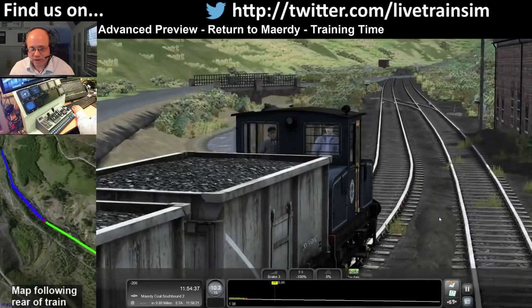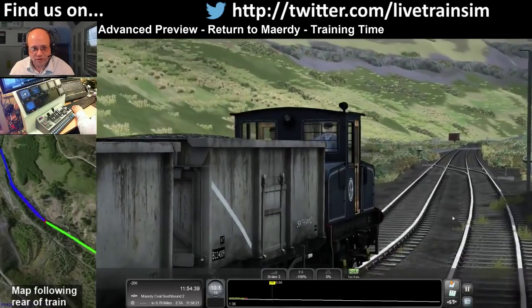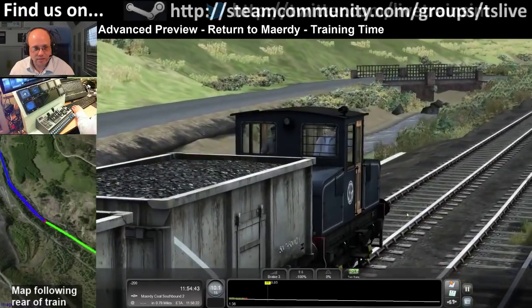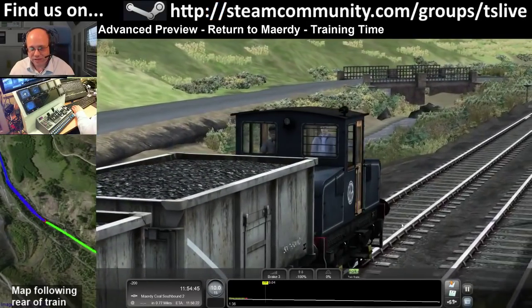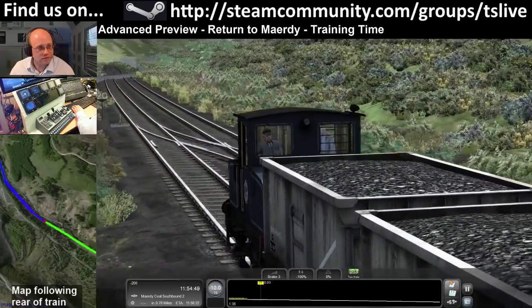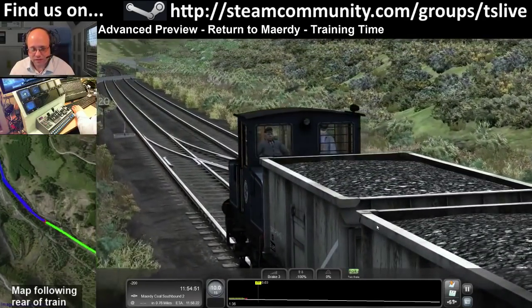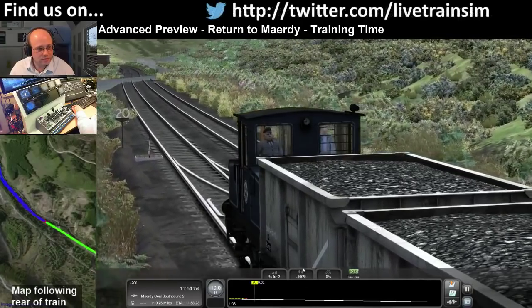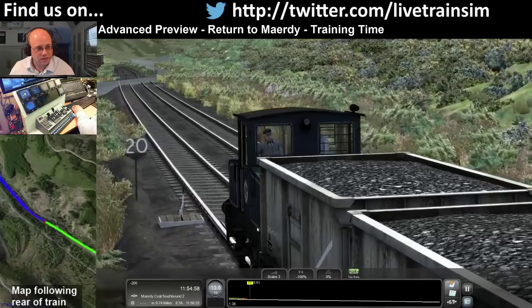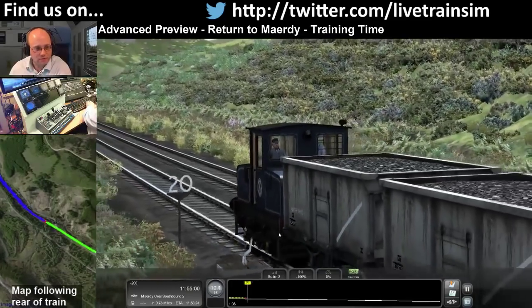Someone asked about echo - I've got EFX switched on and there's some echo in this part of the room. That's why you're hearing it. If you have EFX switched off, you won't hear the echo. I like the sound of EFX though. Right, so we're on brake 3, holding 10 mph on a 1-in-36 gradient - you can see we're able to manage it.